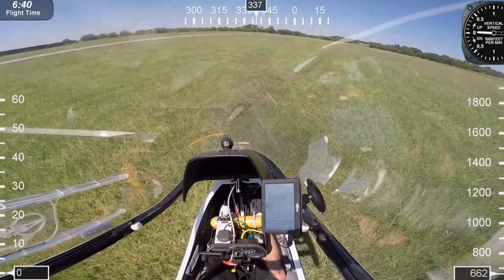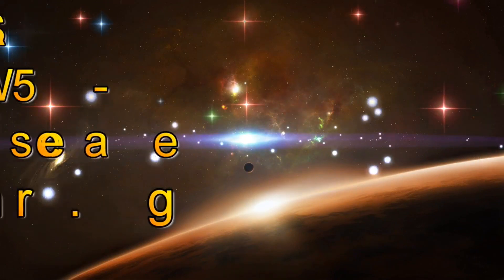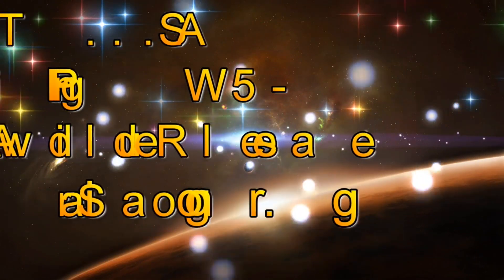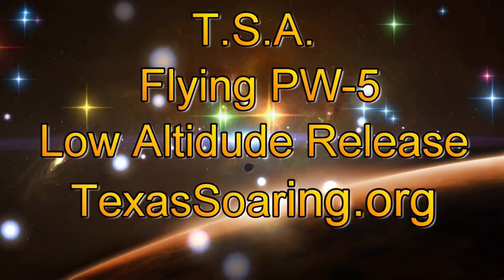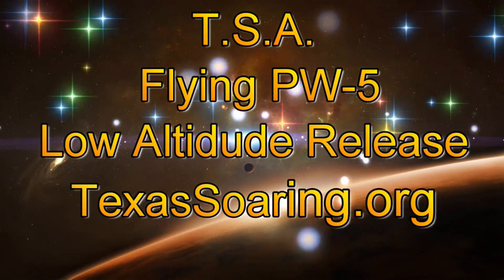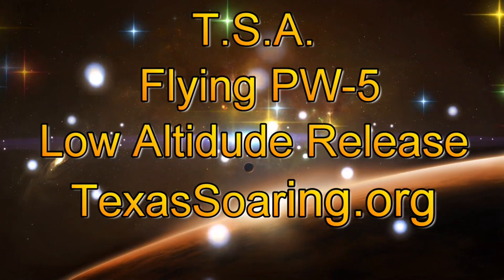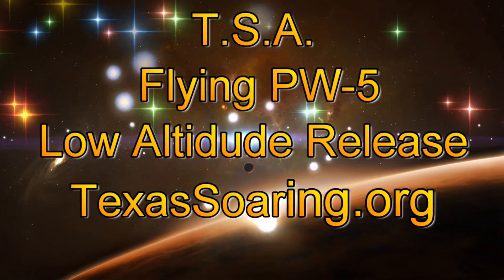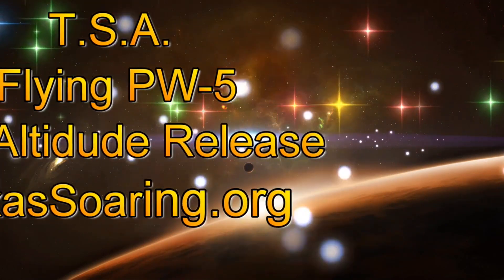Well, I hope you enjoyed this video. Check out my other flying glider videos on YouTube. Our glider club is about an hour south of Dallas, Texas. If you want more information, just look up texassoaring.org. You guys have a great day and we'll see you in the air next time.